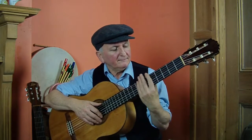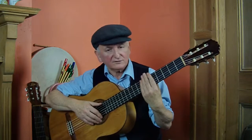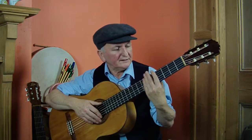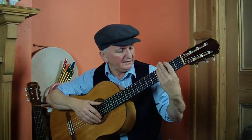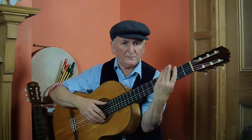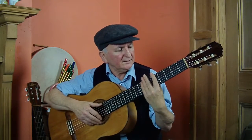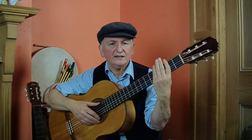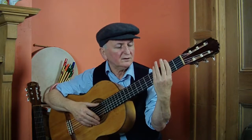Begin bar chords by putting your hand flat across the strings on the fifth fret and bring it down, bring your elbow out at the same time. Don't be hooking it up here, because if you hook it up here you'll notice the fingers are rising and that won't be a good chord.